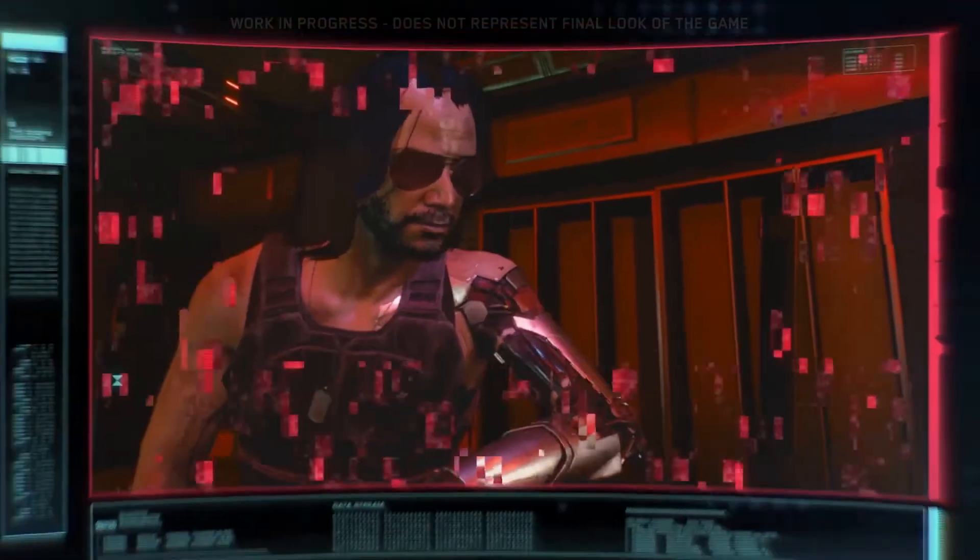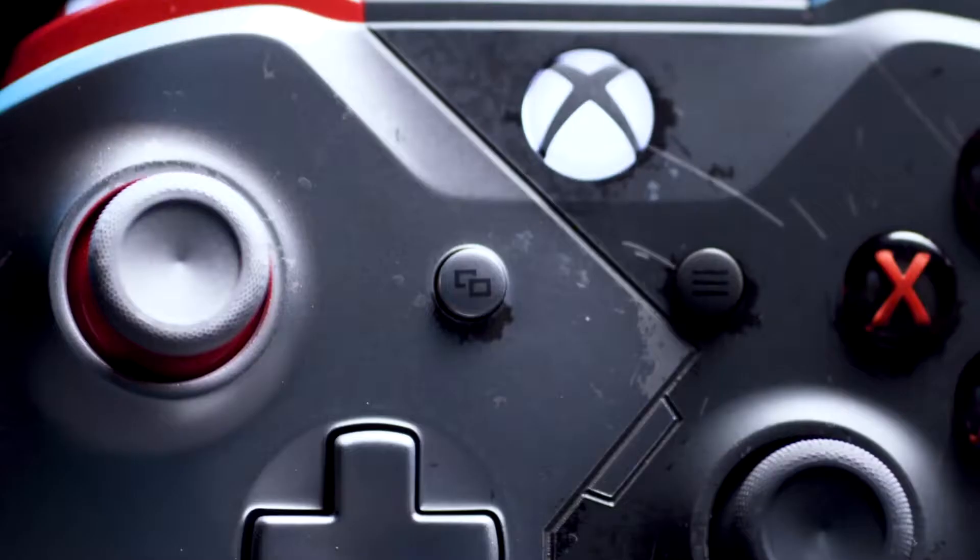Johnny Silverhand's this rocker with a bionic arm. We allowed, like, half the controller to stay as it is, and then did the bionic takeover on the other half.